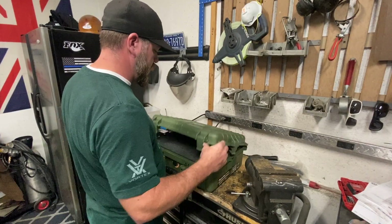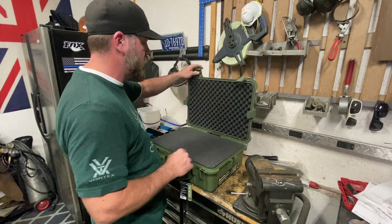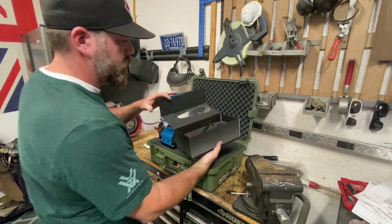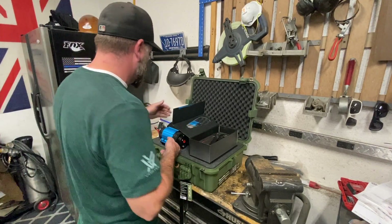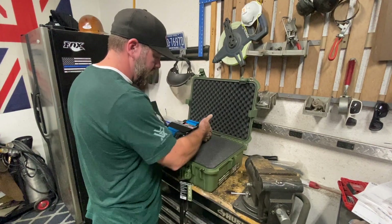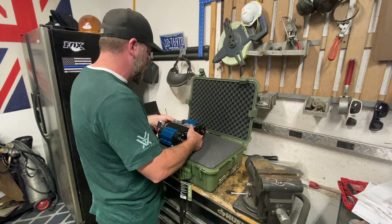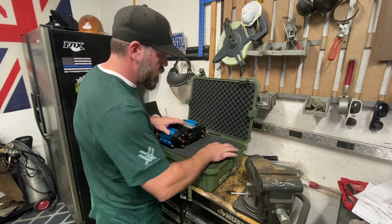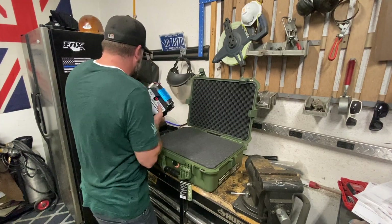We've got our box here — this is from Harbor Freight, the Apache 4800. I'm going to cut the foam about halfway down so the compressor sits lower, then figure out a way to mount it inside the box while keeping airflow around it when it's open, and cut out spaces for the rest of the accessories.